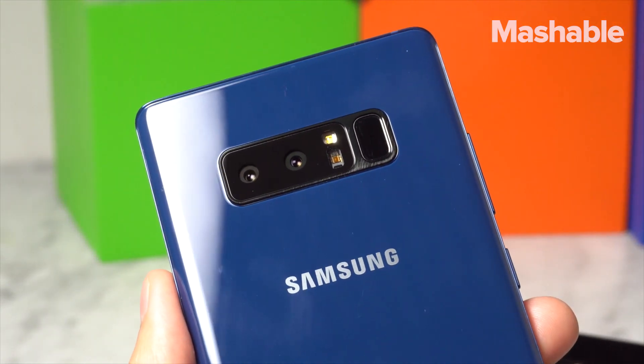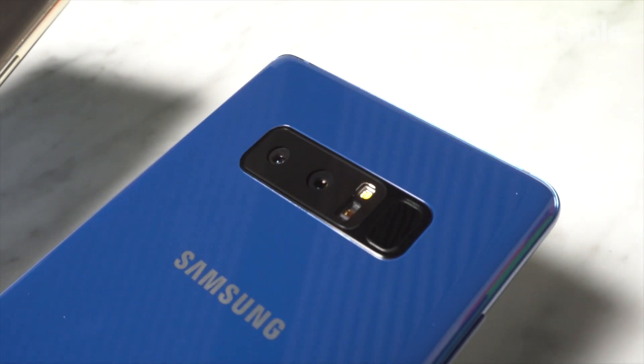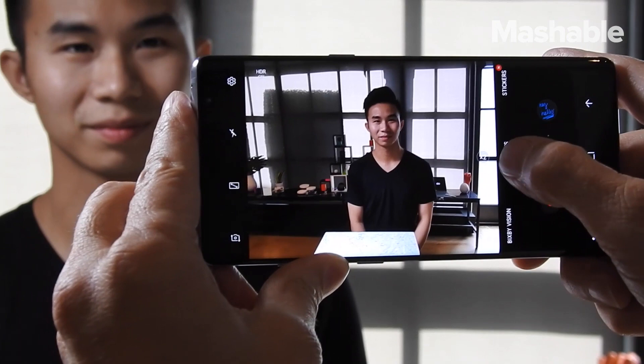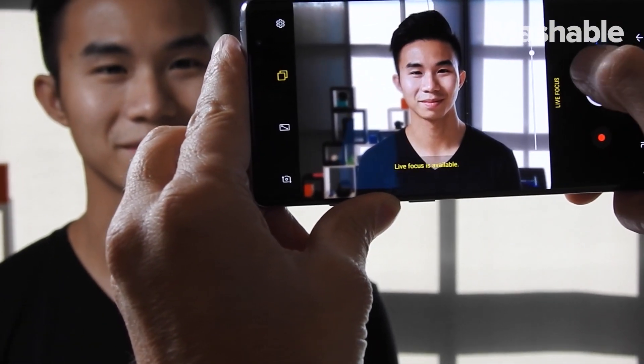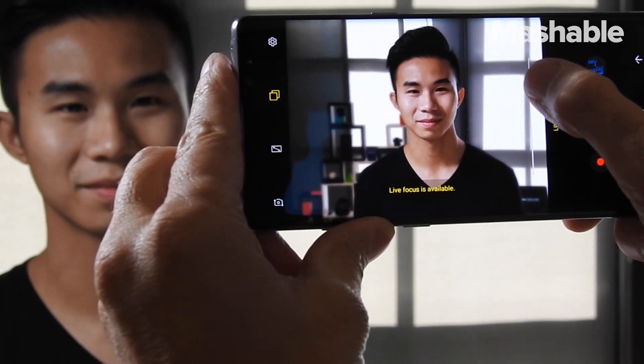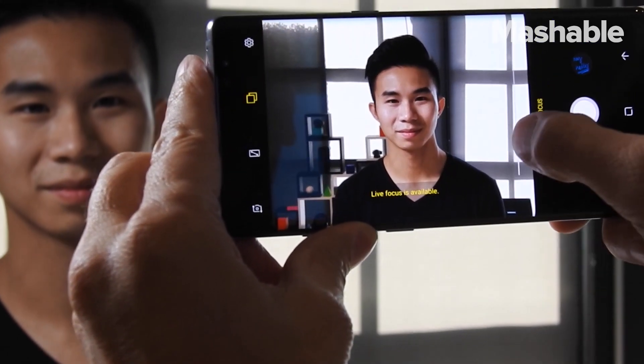On the back, you'll notice there's a new dual camera system. Each camera is 12 megapixels — one is a normal wide-angle lens and the other is a 2x telephoto. Just like the iPhone 7 Plus, there's a 2x mode called Live Focus on the Note 8 that blurs out the background. But unlike the iPhone's portrait mode, you can adjust the intensity of the background blur in real time. It's pretty impressive.